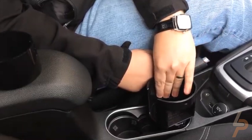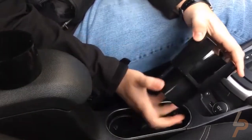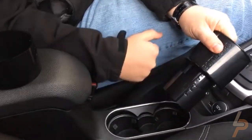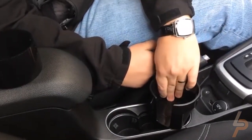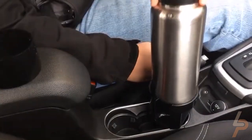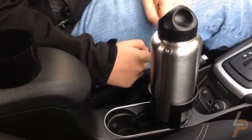Soft-fit foam sleeves are included in every Bottle Pro — trust us, it'll be included in the cavity and Bottle Pro base. The sleeve makes sure you get a great fit even if your vehicle's cup holders are between Bottle Pro's base sizes. Use your soft-fit foam sleeve and know that your vehicle's cup holders will be protected from scratches and damage.